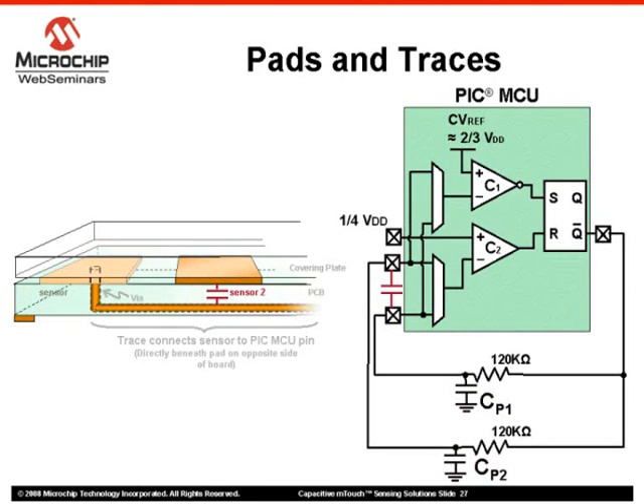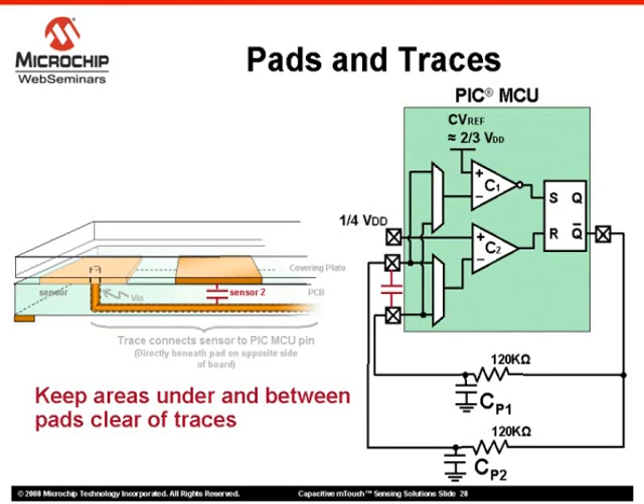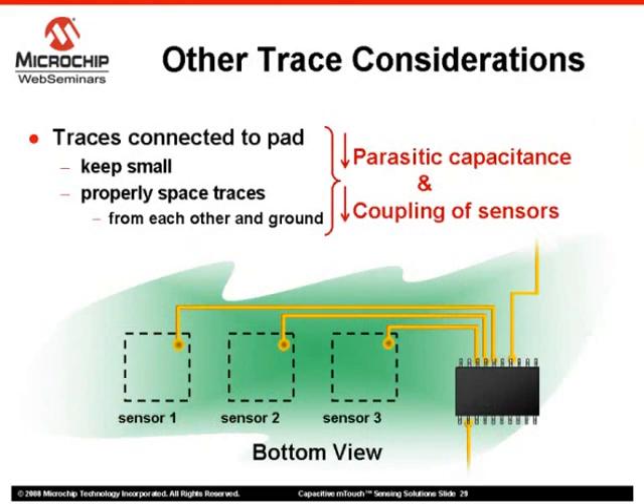This configuration can produce the condition shown wherein a parasitic capacitance is generated between both sensor pads. A good rule of thumb when laying out your design is to ensure that areas underneath touch sensor pads are kept clear of traces altogether. Whenever possible, traces should be kept as small as possible and positioned away from ground sources and other traces. This will minimize the occurrence of unwanted parasitic capacitance or inadvertently coupling sensors together.